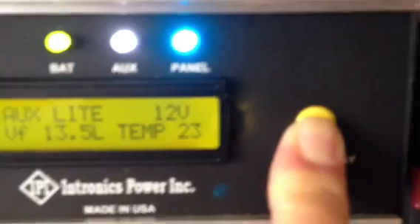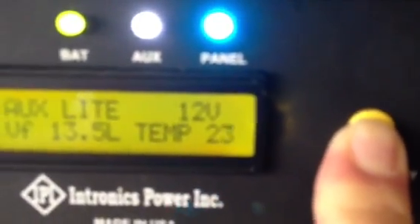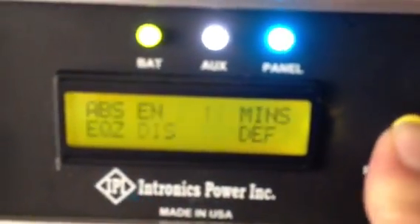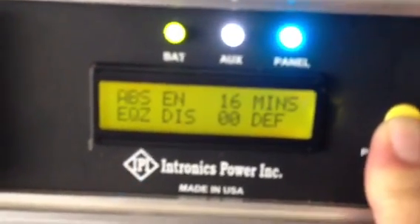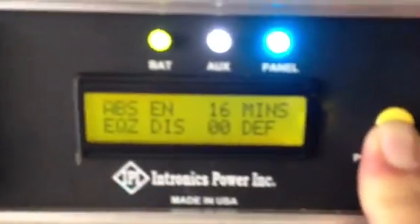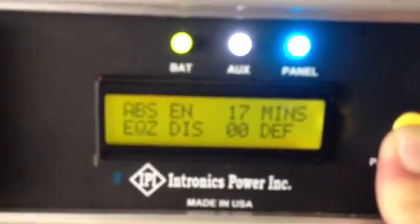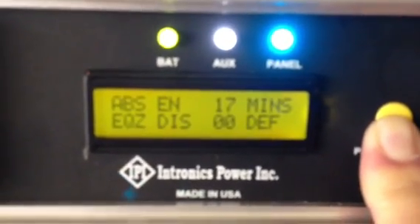It's temperature compensated and the dip switches are set for 12 volt since that's what I'm running. On this screen: absorption is enabled and has been on for 15 minutes. Equalization is disabled, and it gives you the time. I think it's automatically set to equalize once a month.